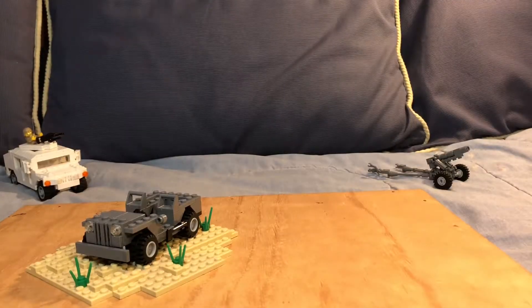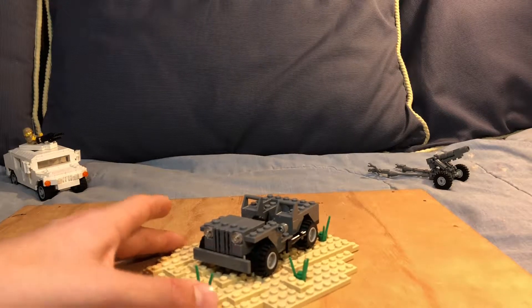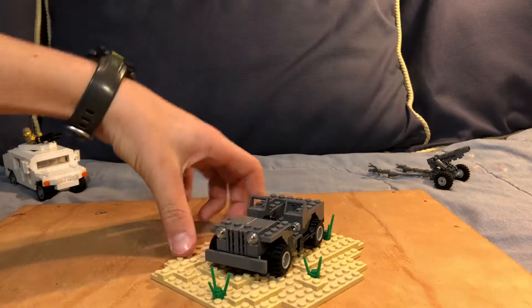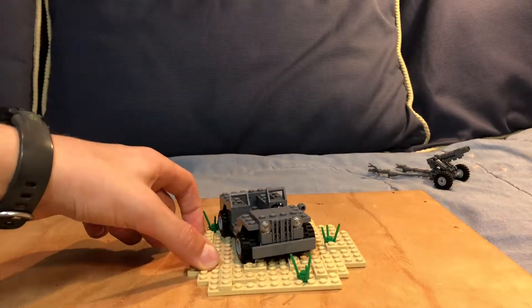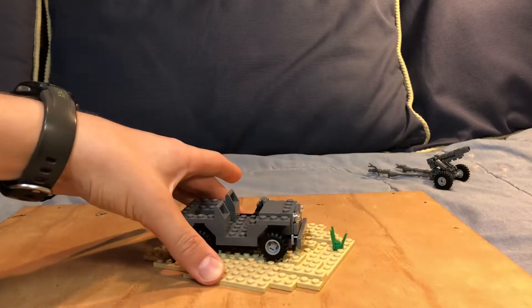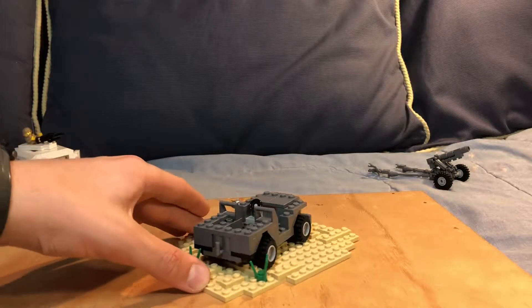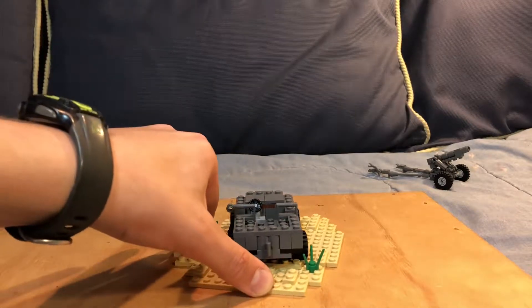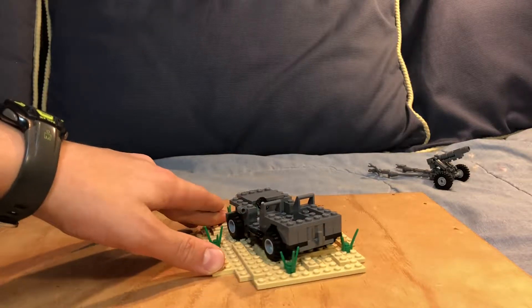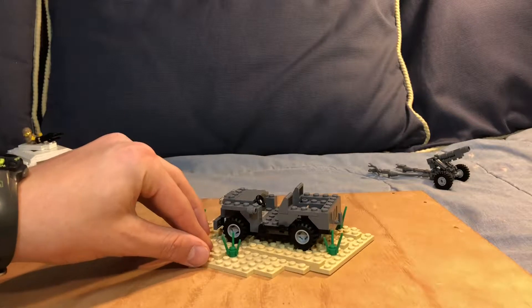Now moving on to the jeep itself, I'm going to give you a 360 view and then go into more detail. You can see a very nice hood with a bumper, and these are just normal standard LEGO wheels — they spin very nicely. On the back there's a trailer hitch that can attach to any guns or artillery that have something like that.